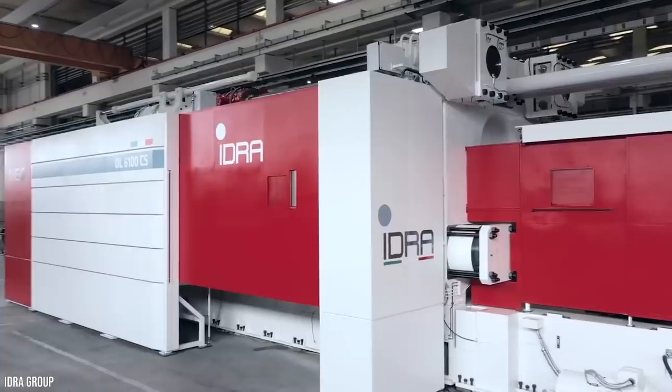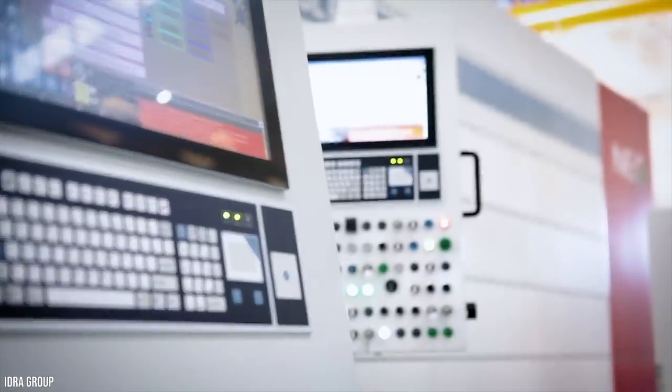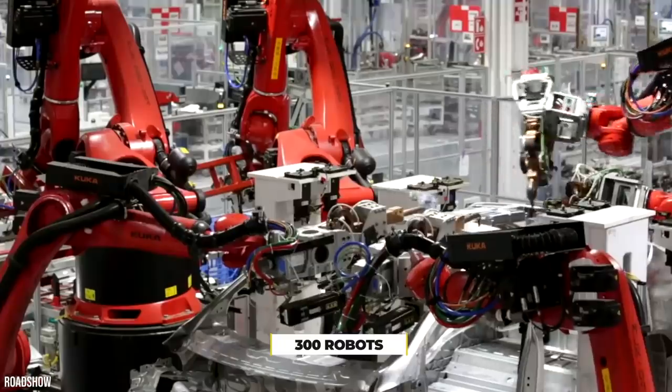In 2019, Musk stated that the new press process meant that instead of 70 parts being created at a time, only one large part is made for the car's underbody. Musk also stated that up to 300 robots have been removed from production due to this method.